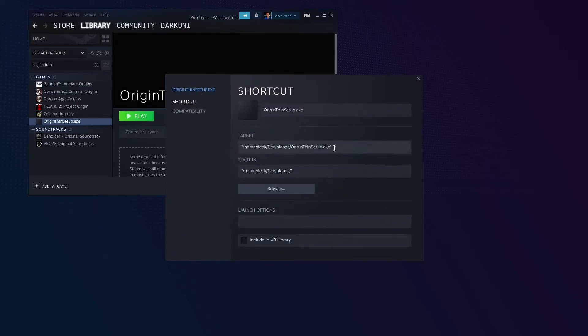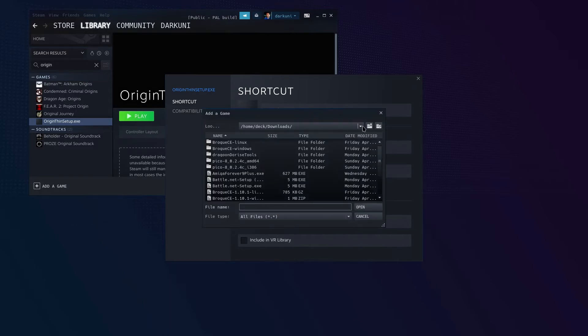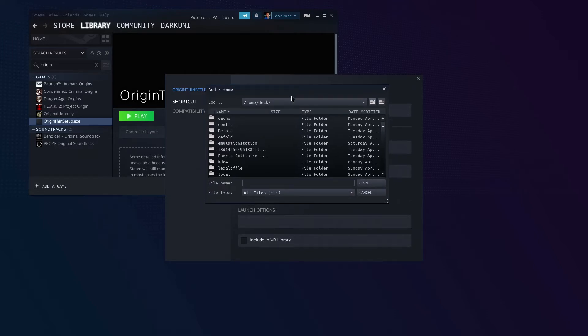Now let's go to Properties. You can see here that we originally pointed our target for this Steam launcher to the Thin Setup — we don't want to go there anymore. We want to actually launch Burnout Paradise or we want to launch the Origin launcher. Let's hit browse. If you don't have hidden files turned on, you should. We're going to navigate to Home > Deck > .local > share.